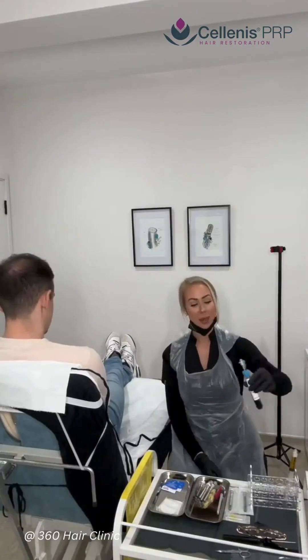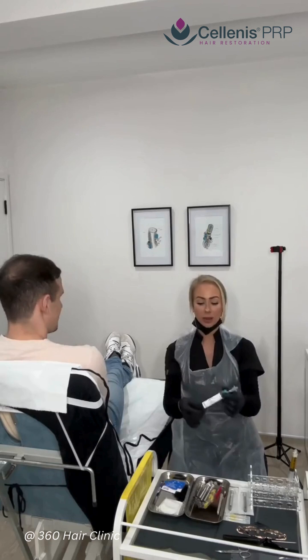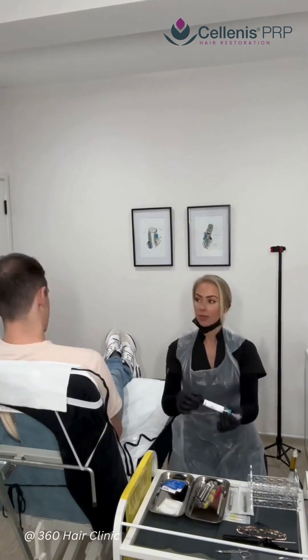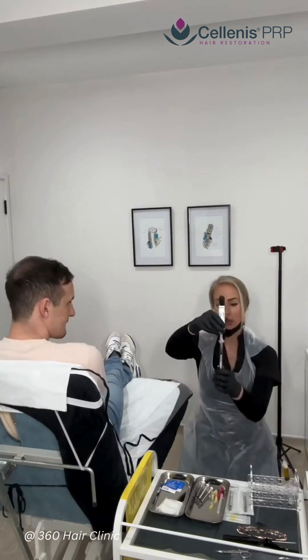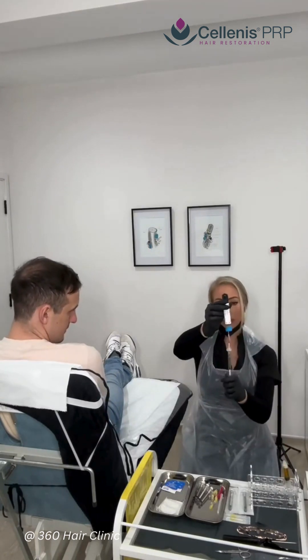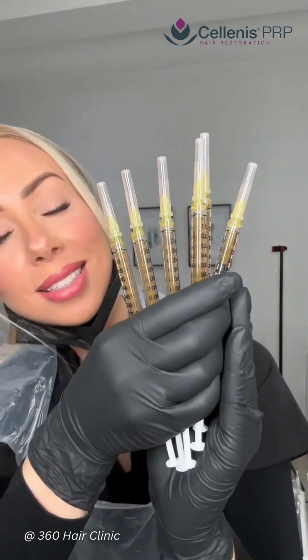Here you can see I've done exactly that — taken off the platelet-poor plasma and then re-suspending and drawing the platelet-rich plasma into individual one-mil syringes. We almost got six mils of platelet-rich plasma, which is great.